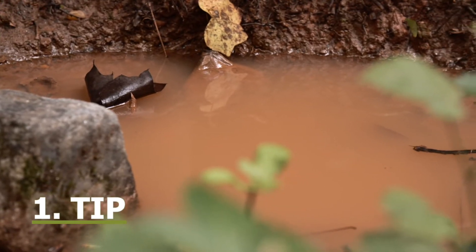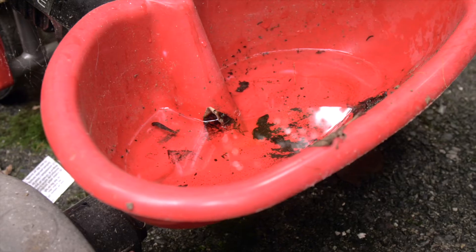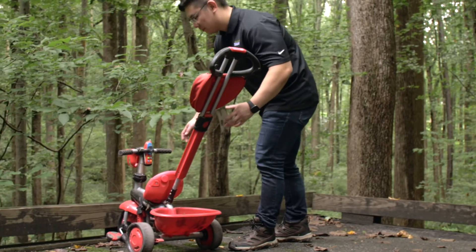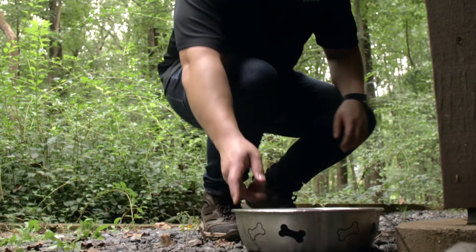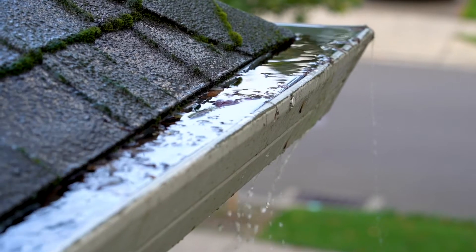Tip: get rid of standing water in your outdoor spaces. Mosquitoes need water to lay eggs and for development. Standing water may be in your child's plastic toys, areas underneath downspouts, plant saucers, or dog bowls. Other areas may include gutters and flat roofs.